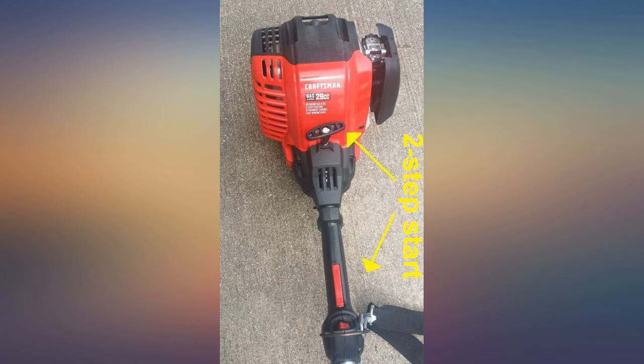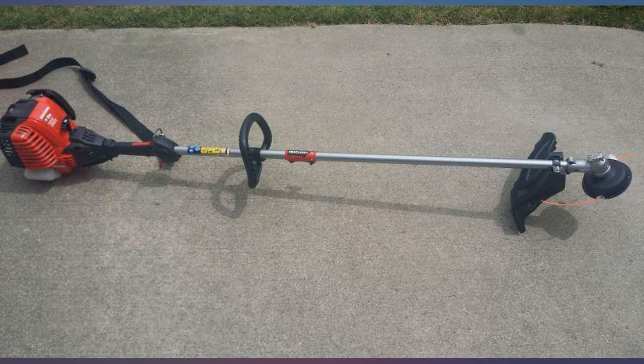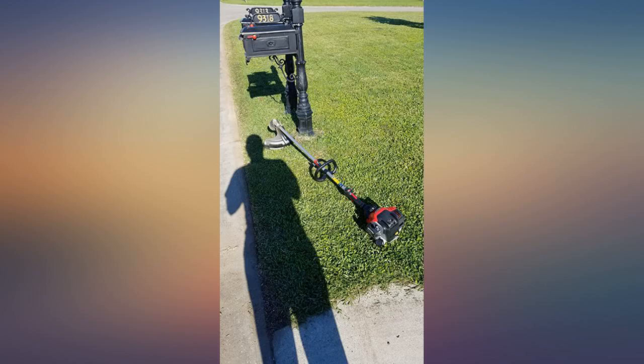The oil stays in the engine. It is lightweight and easy to use when demolishing weeds. Love how well this edger trims grass edges so efficiently and accurately.